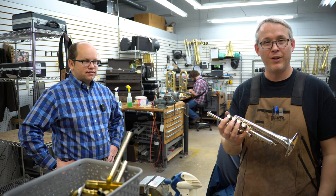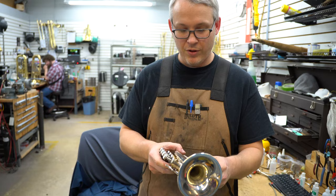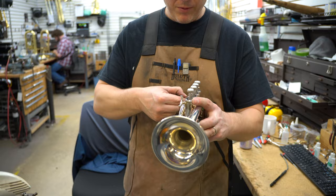So the first thing we do is take a good look at it. When horns come in, we check all of the solder joints, we want to make sure all your throw slides are good and loose. All the slides are moving — everything seems really good on this trumpet. Josh is taking really good care of it.